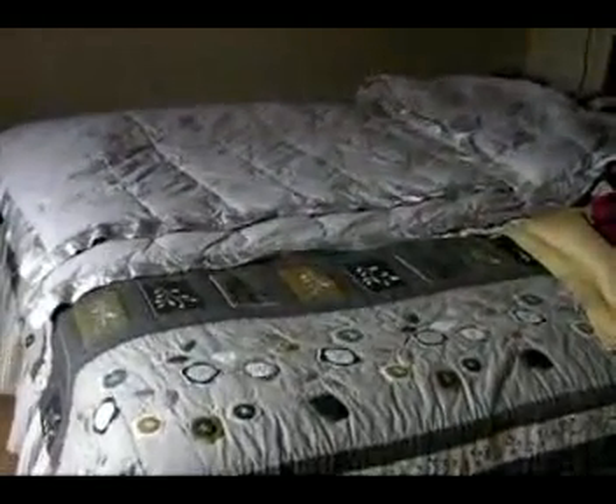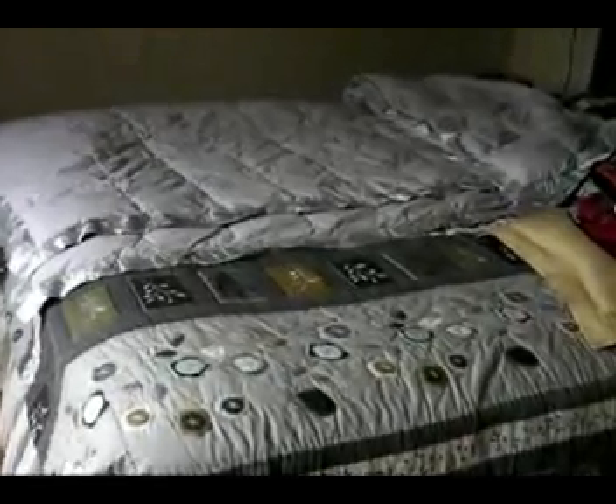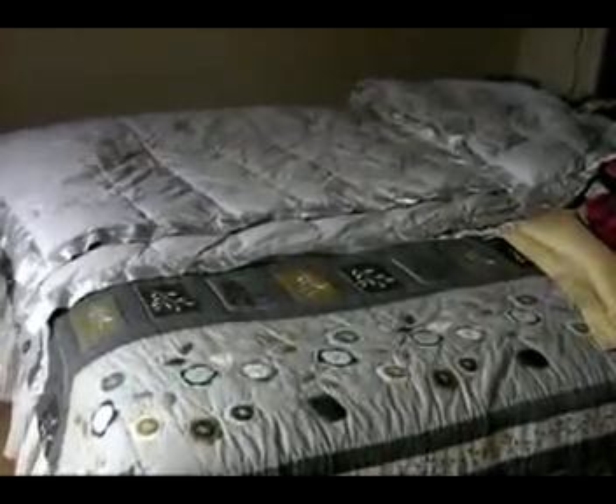Even with all those blankets, it's cold. I've got my heat turned down at night, and I'm sure you do too. Getting into that cold bed is just no fun. But I think I have a solution.